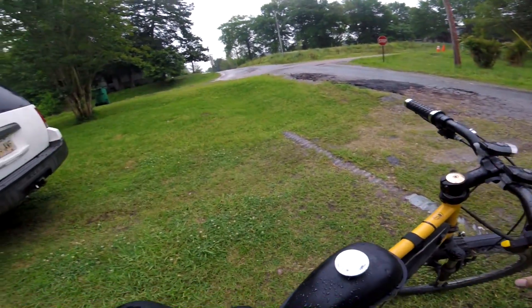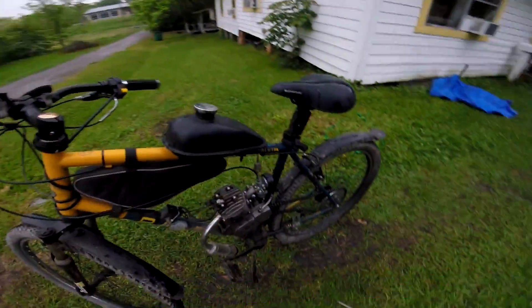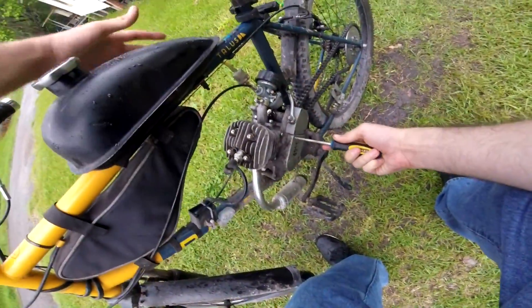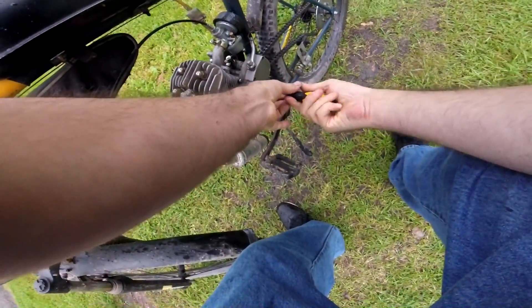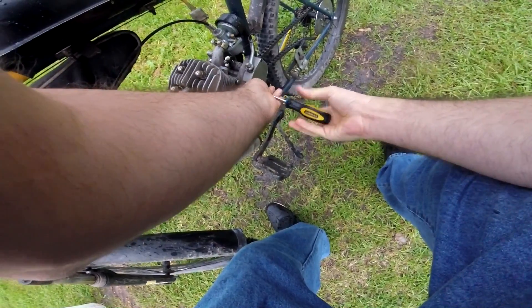In today's video we're going to find out what, if anything, happens to a magneto when it's exposed directly to water. We've taken the magneto cover off the bike and planned out a 26 and a half mile trip. This was done during a thunderstorm where it was raining the entire trip. Of course we even hit it with the garden hose, because science.